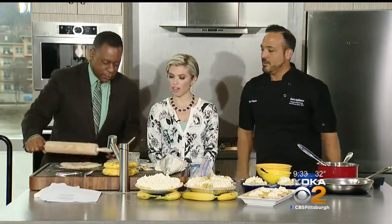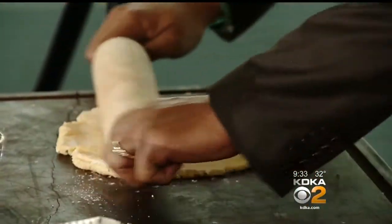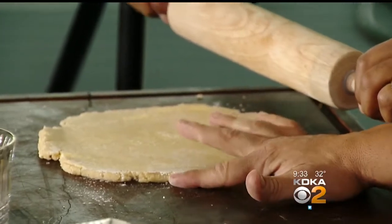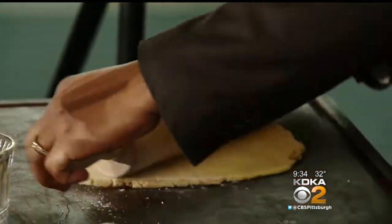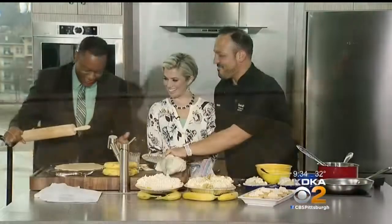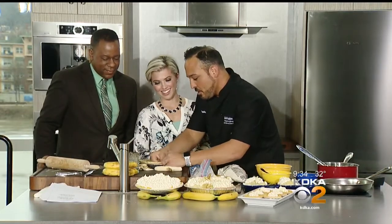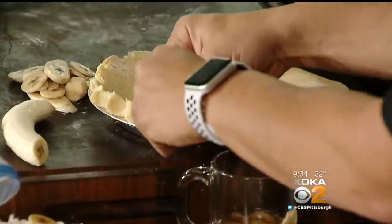So we're going to roll that out. I'm getting the Chef Anthony workout today — you used my pasta roller already, now I'll use your rolling pin. We want to roll it out about the thickness of your finger — let's say your pinky. For the crust edge, you can do the crimp like this where you take two fingers and put your thumb — that's how you get those little pie wedges. Or with the excess, we can do a more decorative piece.